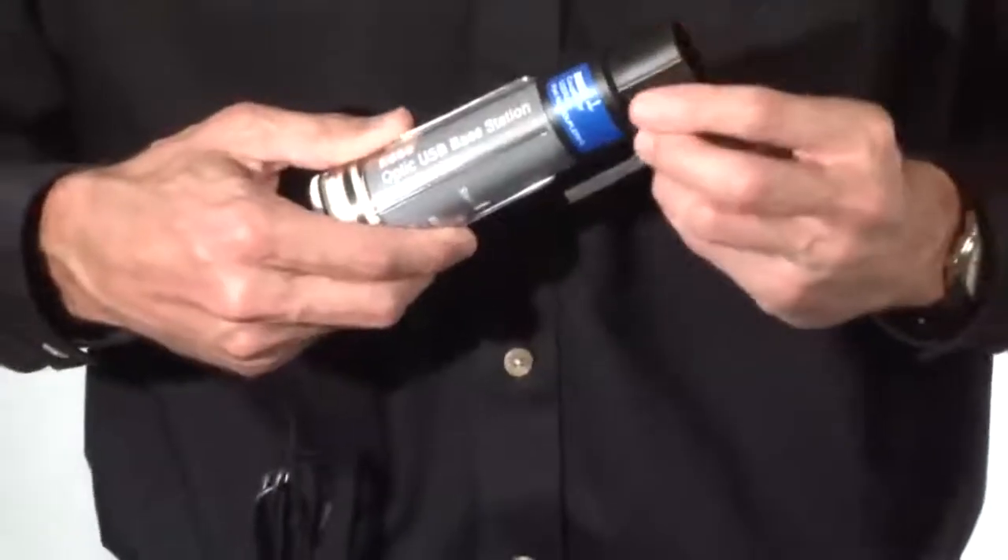Before using the Base Station with a logger, make sure that you put the appropriate coupler for that logger on the Base Station. Note that the Base Station comes with all the couplers you will need.